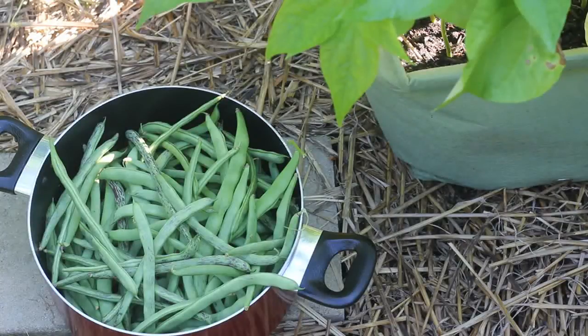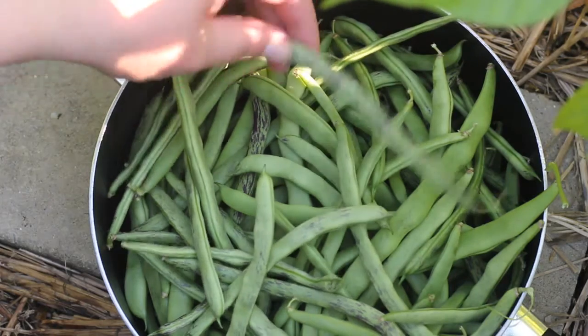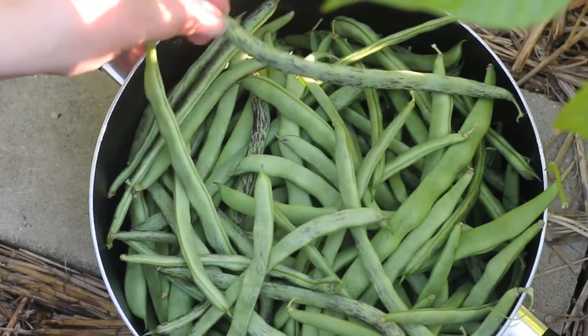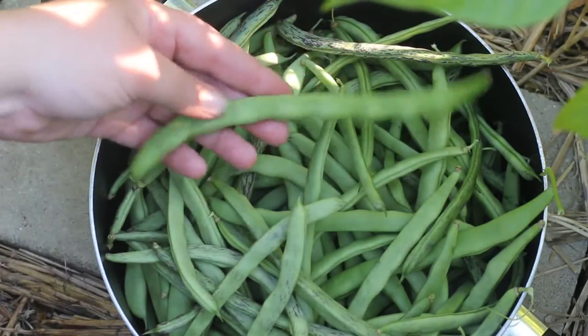Here's my harvest. I got a nice size pot full of them. I'll bring you in closer for a better look. Some of them have a really dark purple striping, and on others it's a lot lighter like this one.